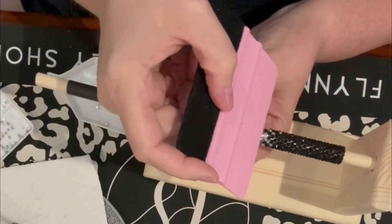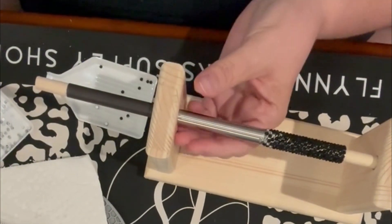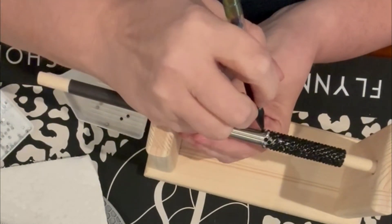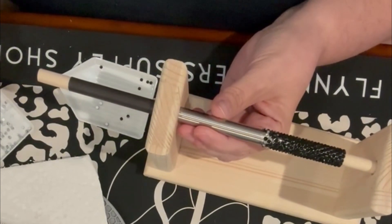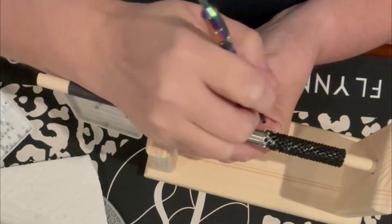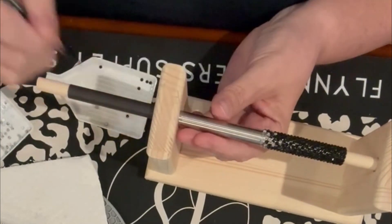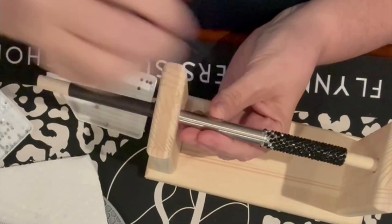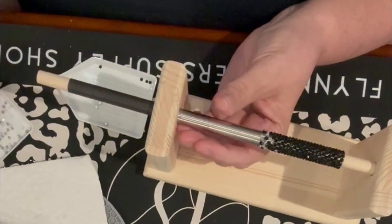People ask me how I do so many pens — to me it's very relaxing. Sometimes I get anxiety, and on a rough day I just rhinestone, whether it's a pen, magnets, or cups. Some people tell me it's too tedious, and that's fine. Whatever you want to do — it's your art, your magic, and you make it your own.